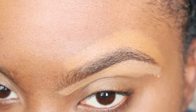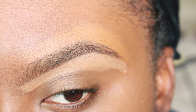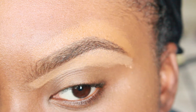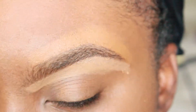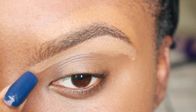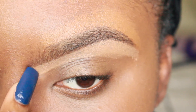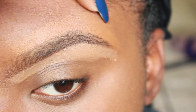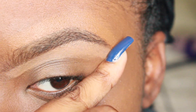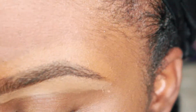Even without filling my brow in, you can already see the shape it's going to be once I do fill it in — it's already cleaned up, it just needs to be darkened. I have longer eyebrows, so mine starts right here towards the bridge of my nose and stops right about here, which is where it's supposed to stop.